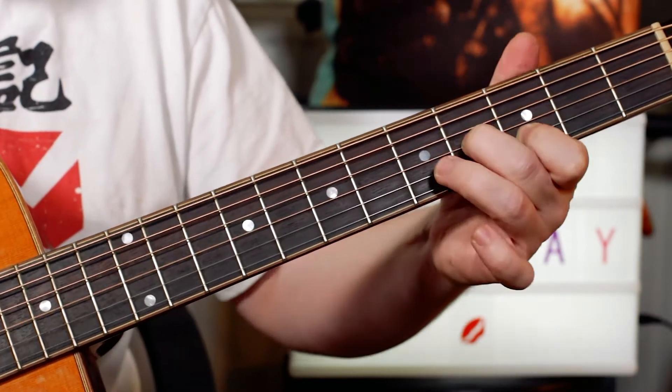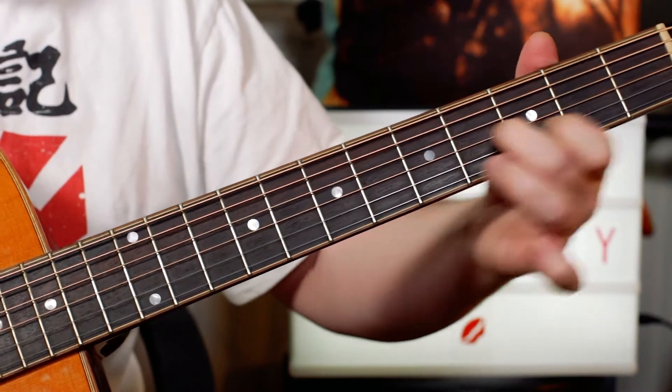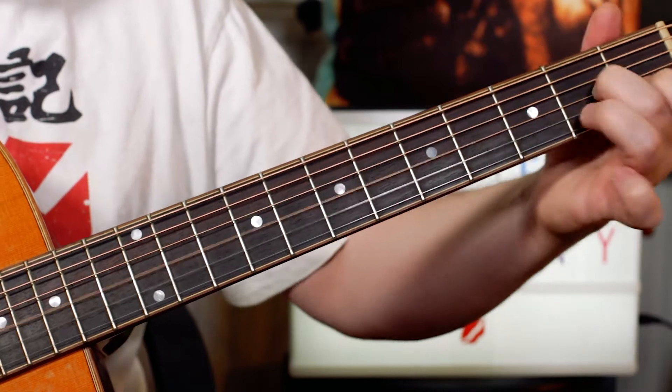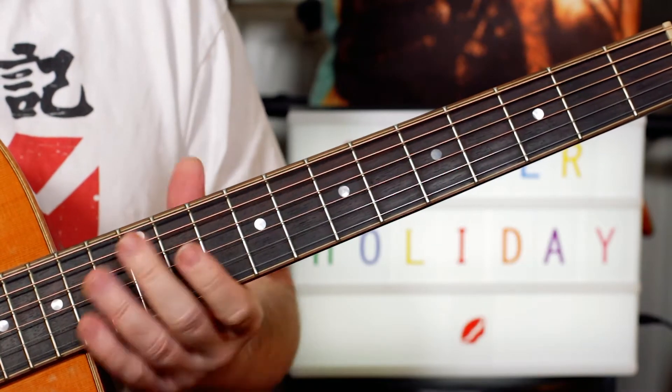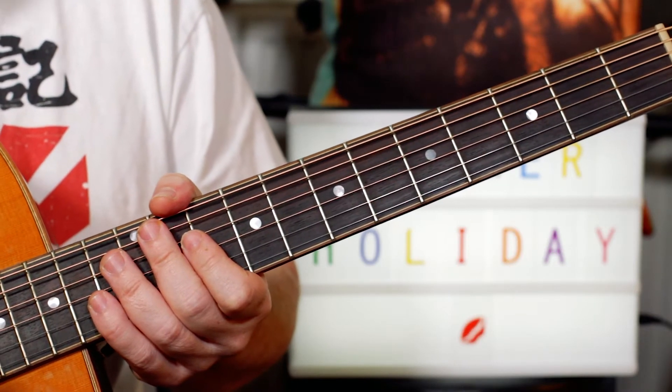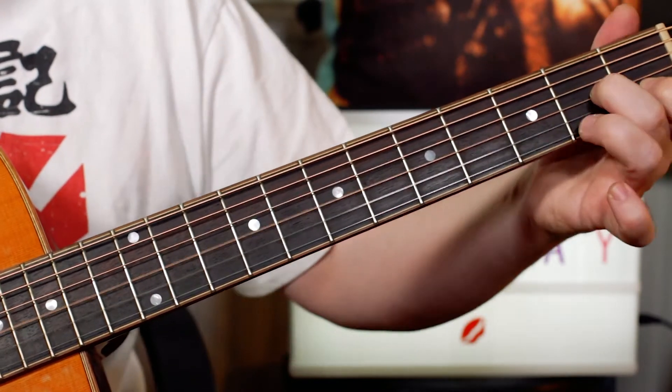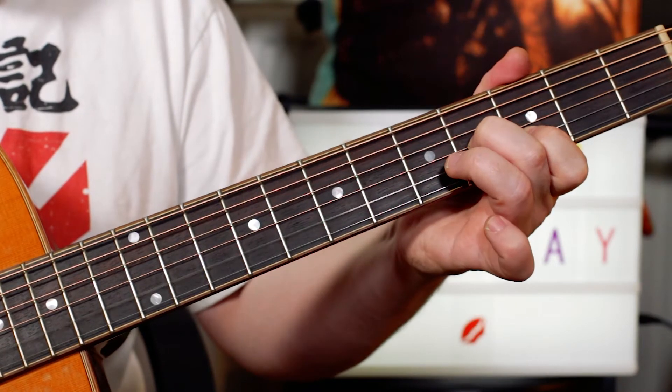So the lick is that intro lick, and I'm playing this in G. The original is in E, but I've transposed it to G to make a nice, easy acoustic lesson.